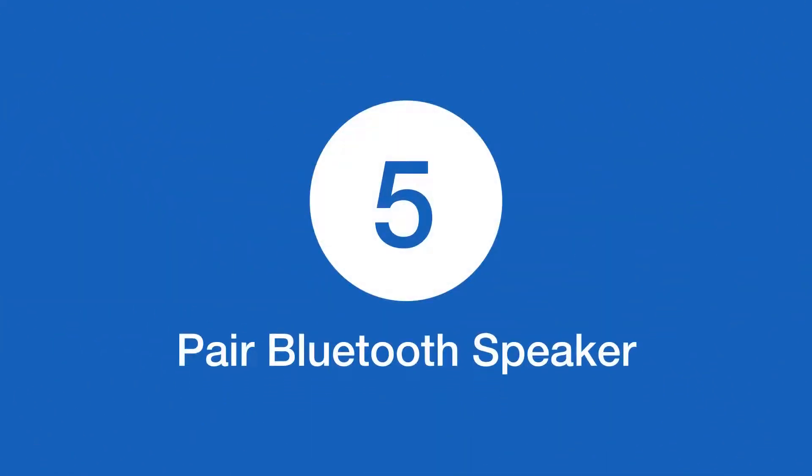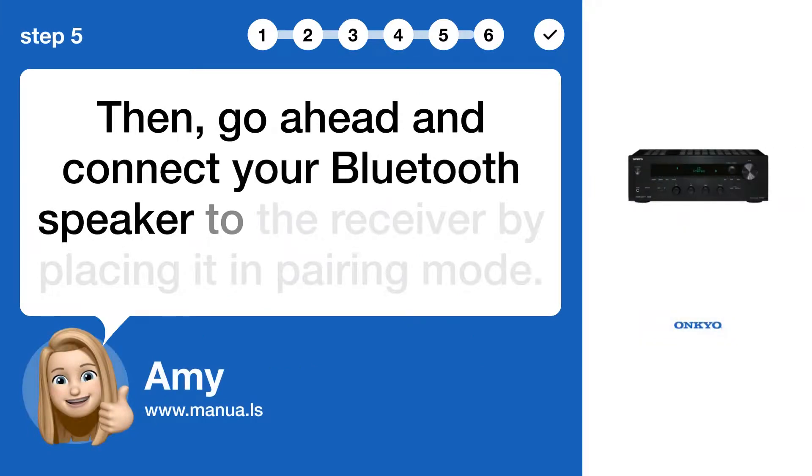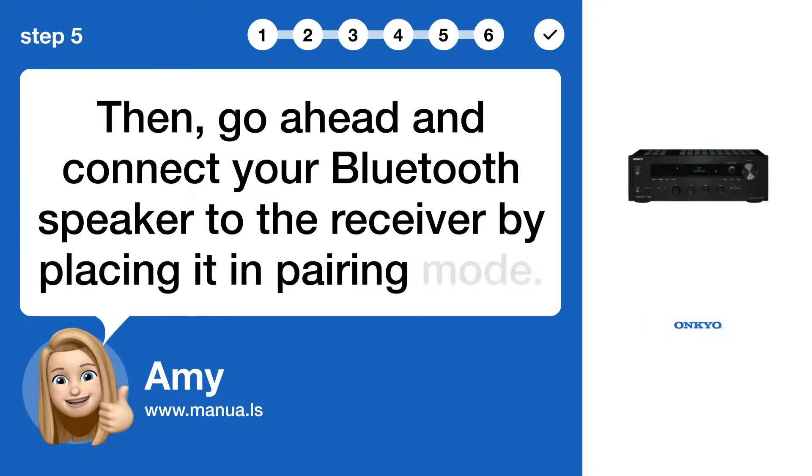Step 5: Pair Bluetooth speaker. Then, go ahead and connect your Bluetooth speaker to the receiver by placing it in pairing mode.